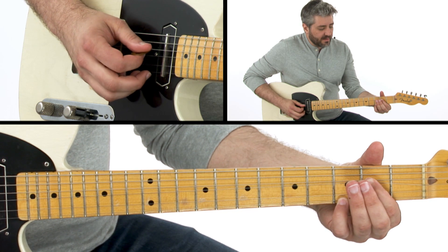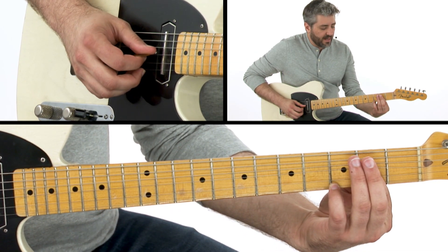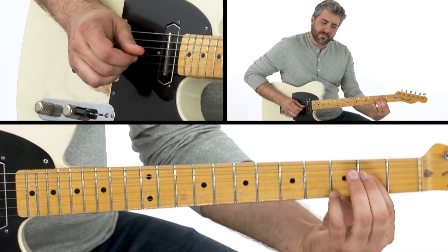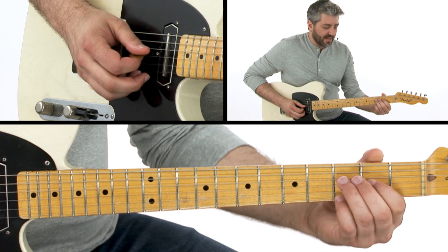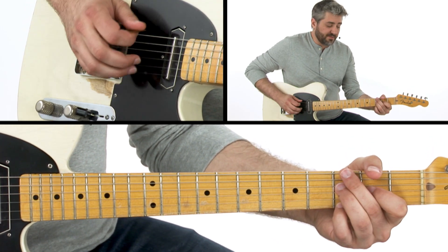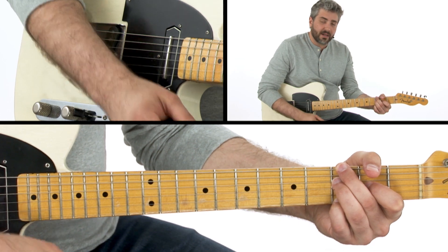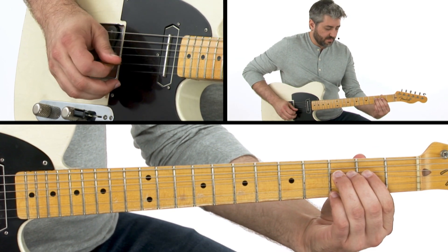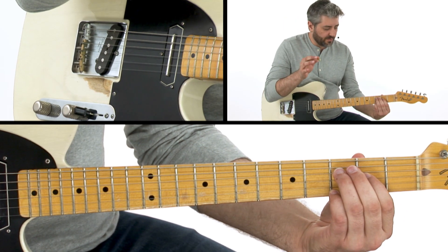Then I'm going to replace that note with my first finger bending into the b3 and do a bend release down to the 2 and playing the b7. This is kind of cool because this gives me a G dominant 9 chord. I let all those notes kind of ring into each other.